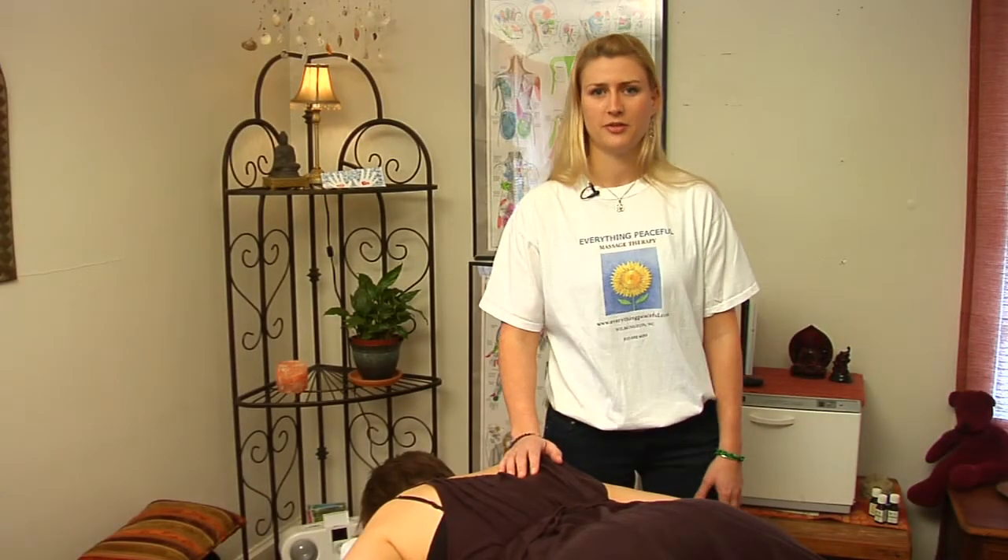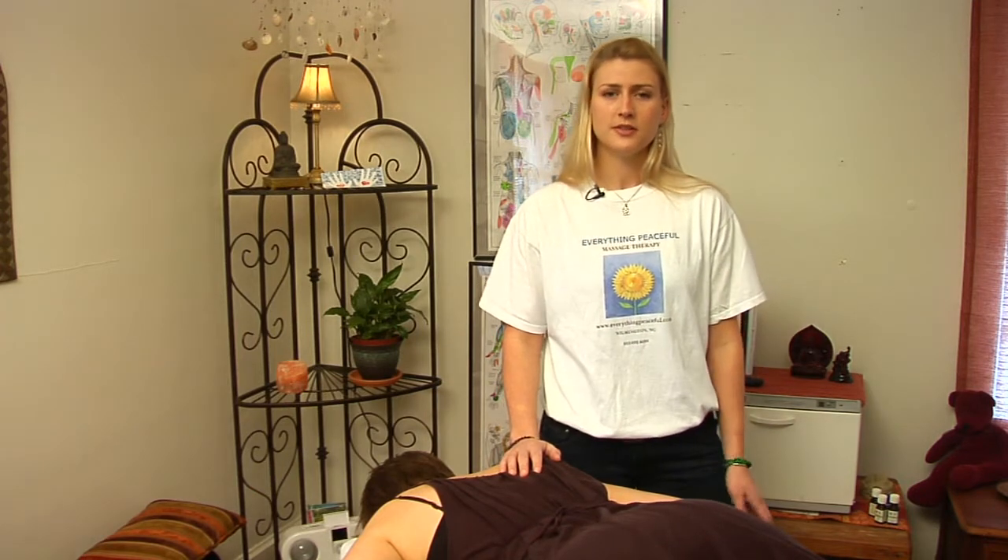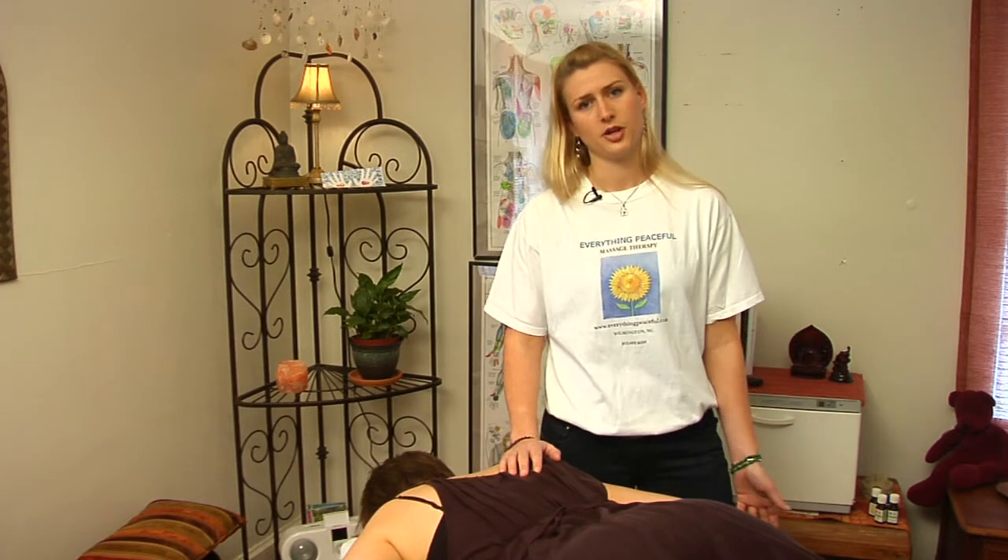Hello, my name is Rebecca Herrick. I'm with Everything Peaceful in Wilmington, North Carolina. I'm a licensed massage therapist that practices Shiatsu. Today I'm going to talk about how to perform Shiatsu. There are a couple of distinctive techniques that separate Shiatsu from other types of massage therapy.